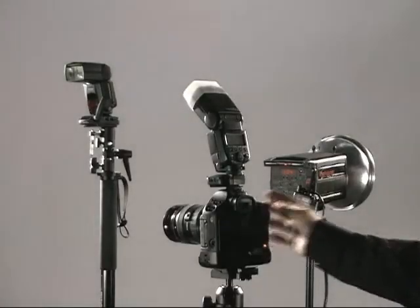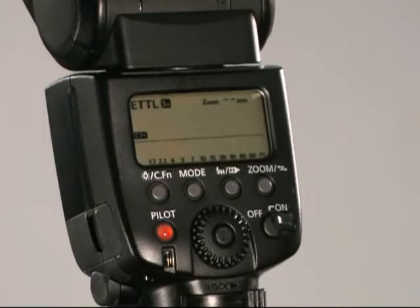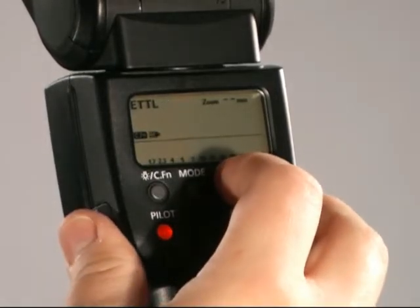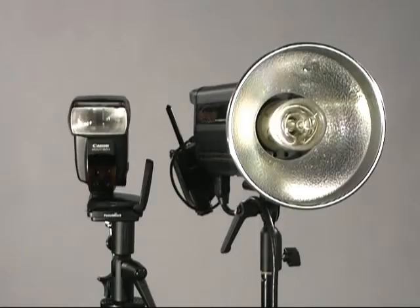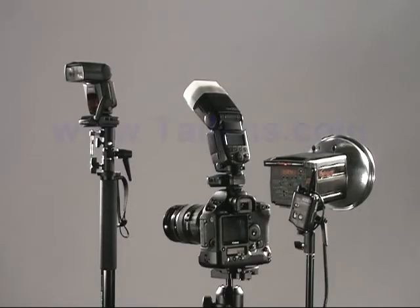Now both an external manual flash and the on-camera e-TTL flash sync together. The one disadvantage when using this method is that high-speed sync cannot be used. However, the advantage is that any combination of manual and remote or local e-TTL flashes can be used.